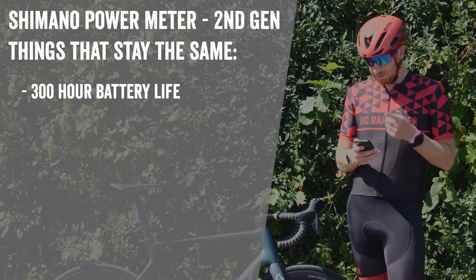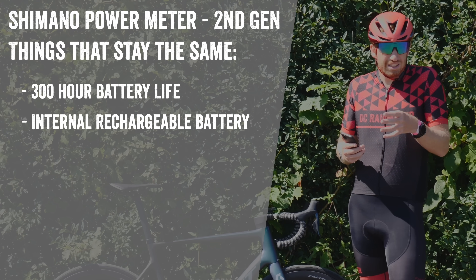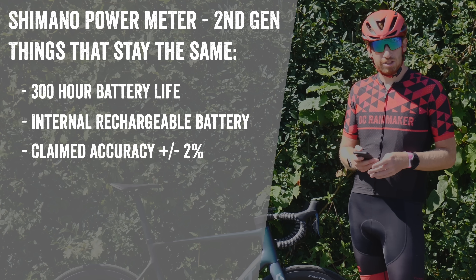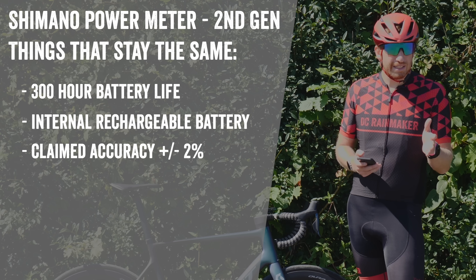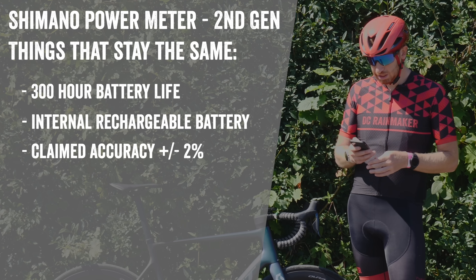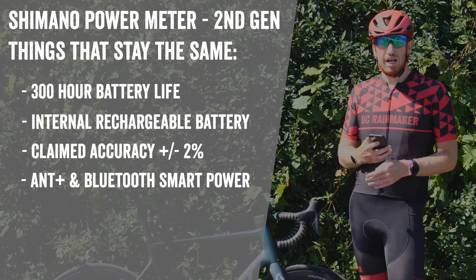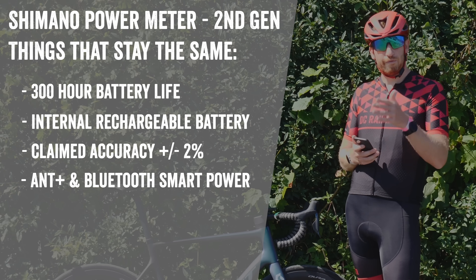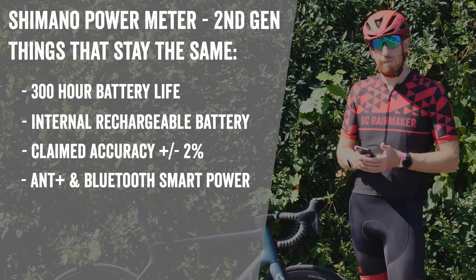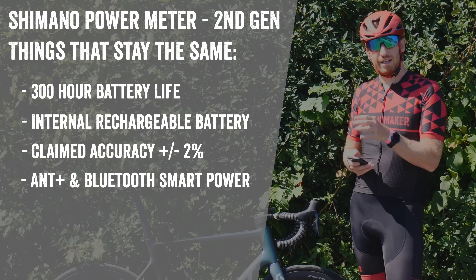First, what stayed the same: the 300-hour battery life is the same, still using a battery inside the bottom bracket — essentially half a Di2 battery, as Shimano says. The claimed accuracy remains the same at plus or minus two percent, however Shimano states their testing right now is closer to plus or minus one to one-and-a-half percent, which would be industry norm. It's still broadcasting standard ANT+ and Bluetooth Smart power — Bluetooth Smart was added to the first-generation unit a few years after release via firmware update.